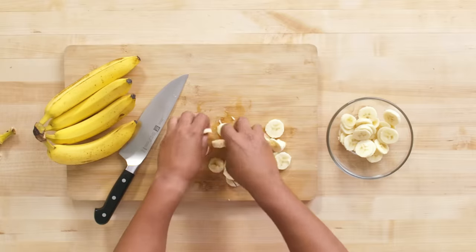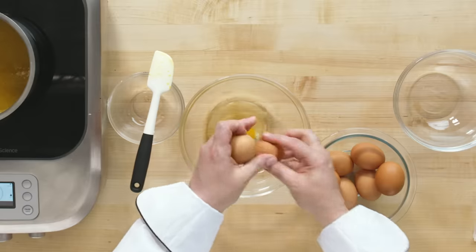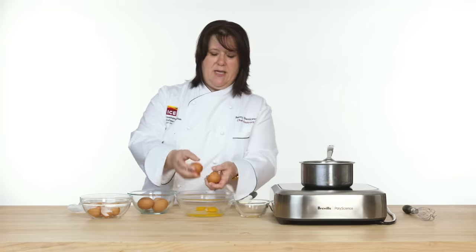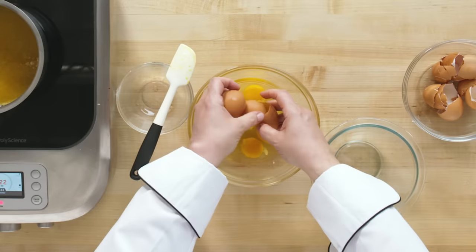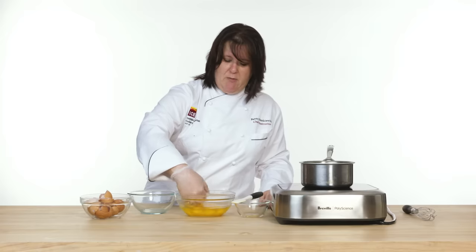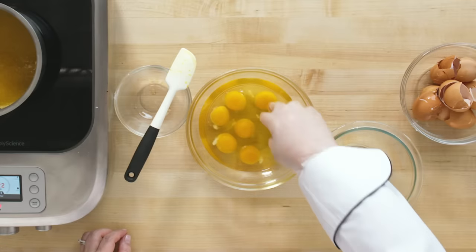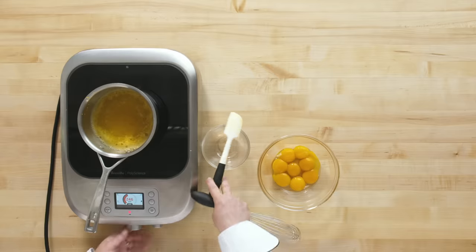Our banana slices are done — I'm feeling pretty good about it. So I'm gonna separate my eggs. I have one in my left hand and I crack it with another one in my right. This method really only works with cold eggs. I gently scoop the yolk up and pinch the white off between my fingers. As a professional chef I do a lot of egg separating and this method is way faster.